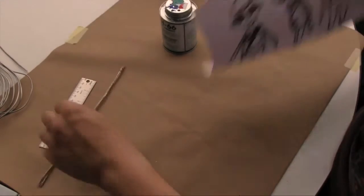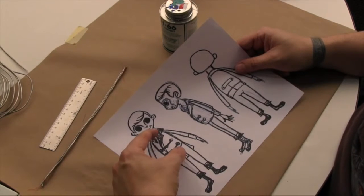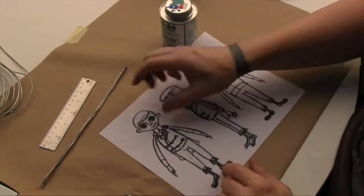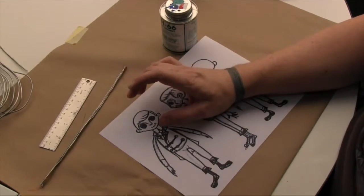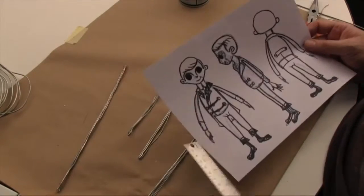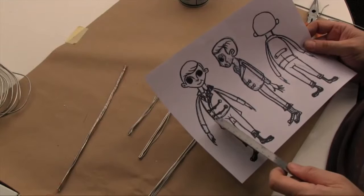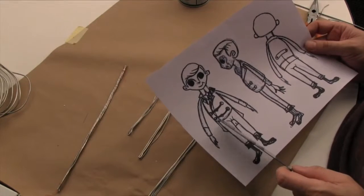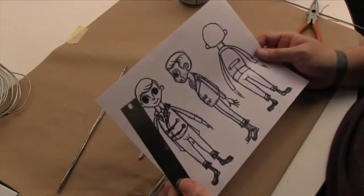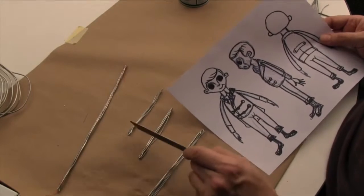The next step is to do the same thing by measuring the arms. We're also going to need a small piece for the spine and a small piece for the neck. Every time you make these pieces — especially the limbs and the neck — make sure you leave the wire good and long, because we can always trim it down. It's harder to add wire, but easy to take it away. I've measured the length of each arm and made sure I had enough space to go across the chest.